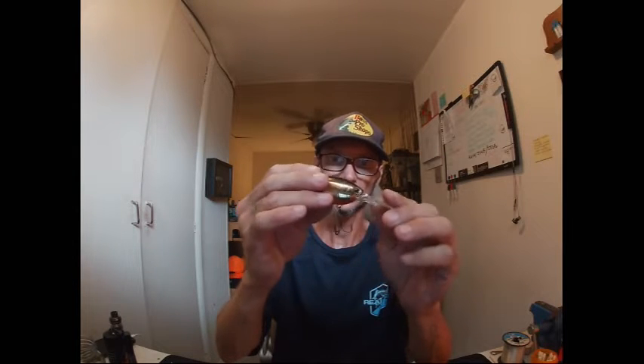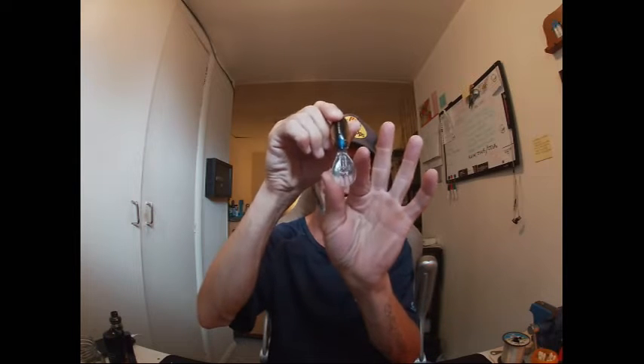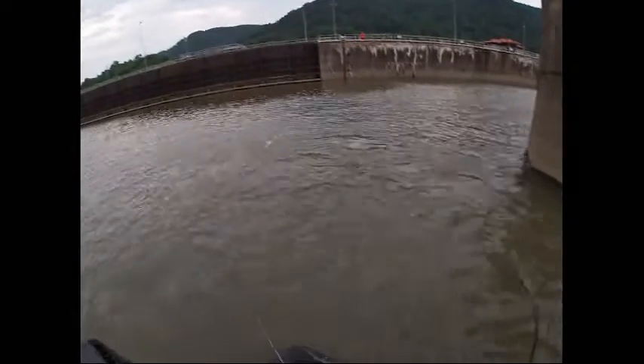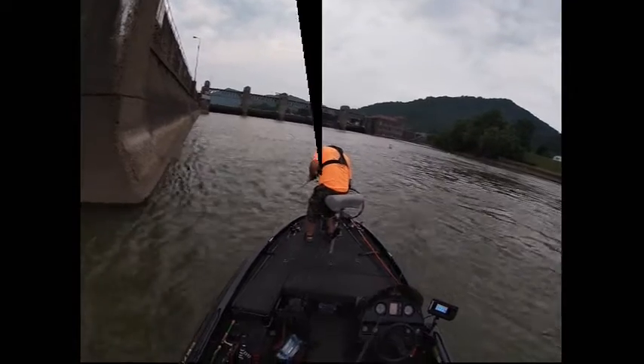Along with running depth in mind — this goes about 8 feet — I wanted to give them a bigger profile bait, something that they could see in that stained water. It's got a little knock in there, real subtle, and the wobble's pretty subtle for a bill like that, but it's good bait. But he come off. Get one? Yeah. Oh, sorry man.